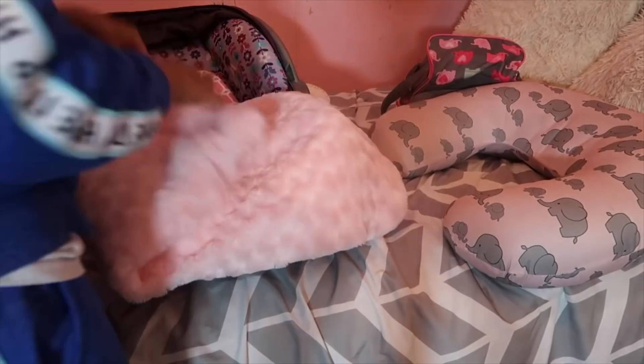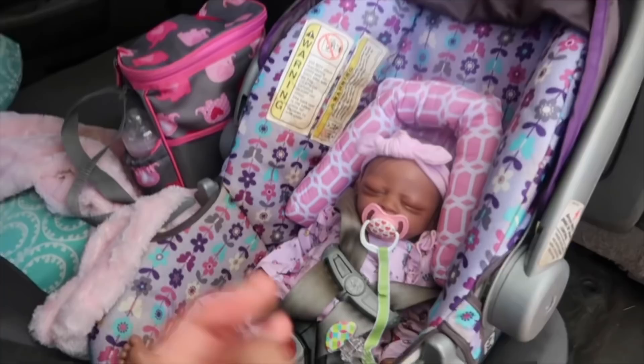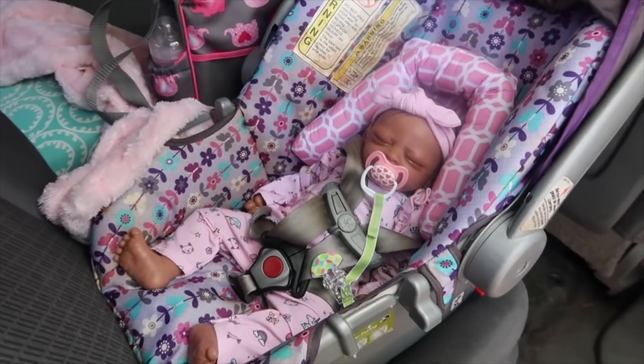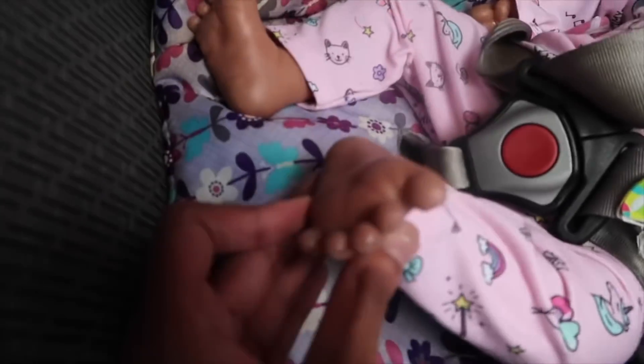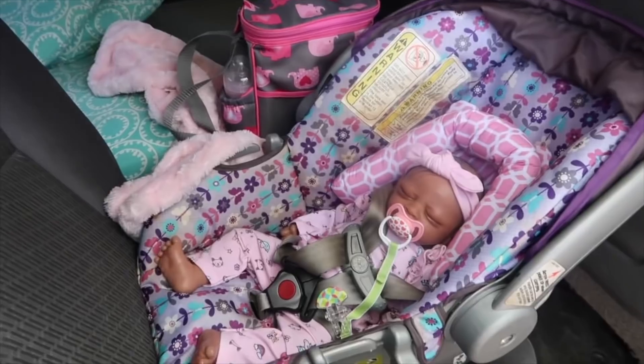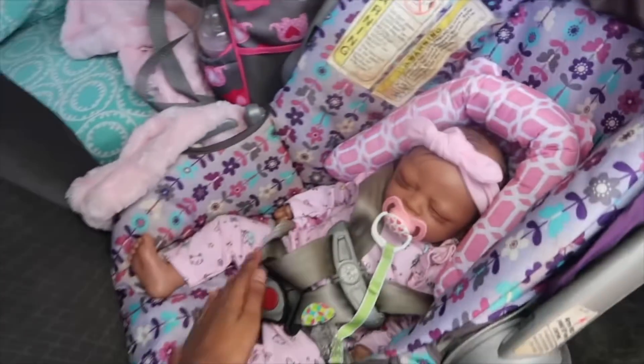I got her blanket right here and I'm just going to cover her up. And boom, she's ready! Okay you guys, she is all ready for daycare — look at her little toes, she's so cute. But if you guys enjoyed this video, make sure you guys like, comment, and subscribe. Bye!